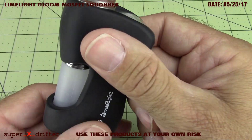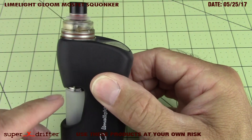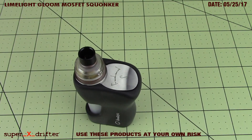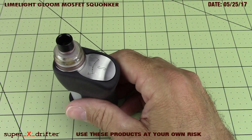The attention to detail on this is off the chain. I like this look - I got stainless picking up stainless. Killer job, killer execution. Real stoked to have this mod, to be the recipient of it, and it's going to get a hell of a lot of use.